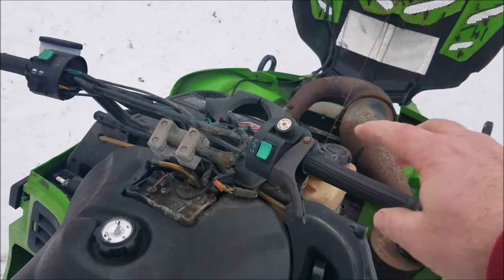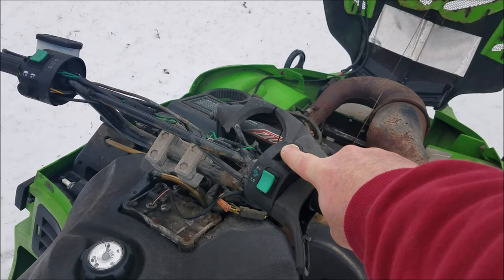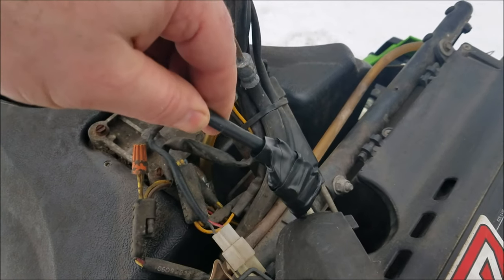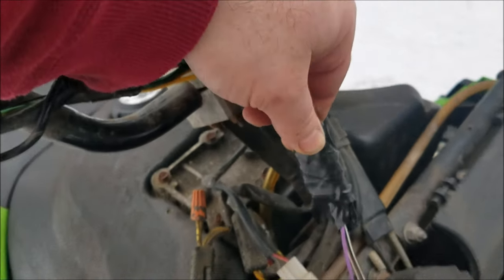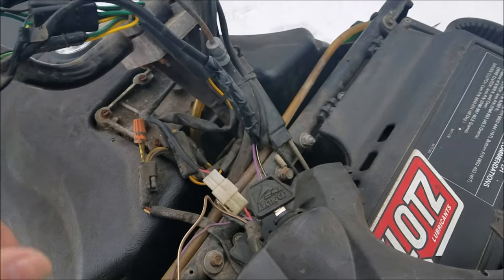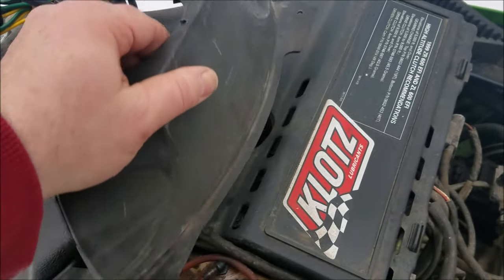It starts up. Kill switch works! I taped it all back up with some electrical tape — not real pretty — but that should do the job. Now I just got to put my console back on here.